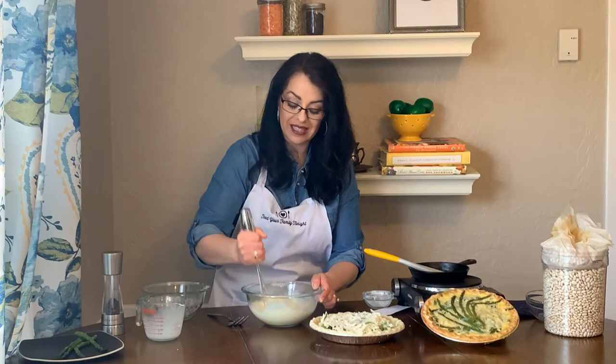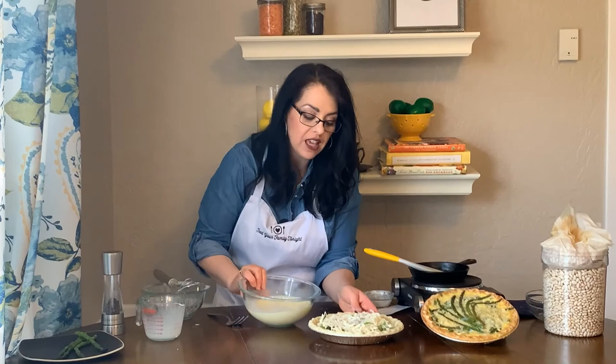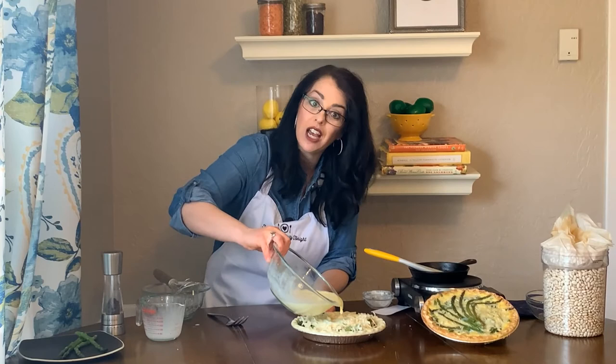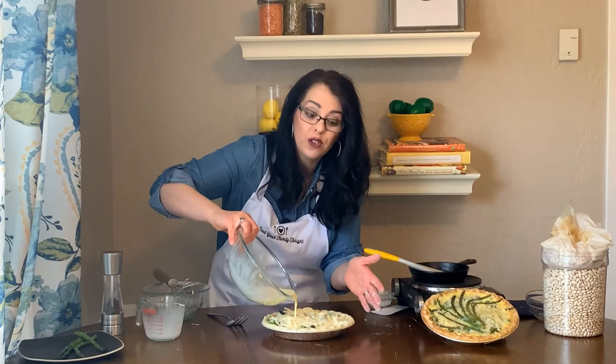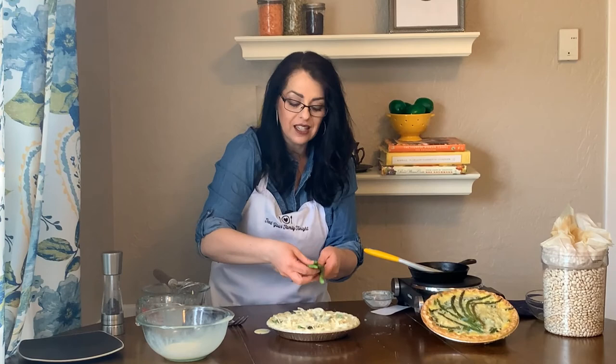Once you have this all mixed together, pour it over the quiche right over the cheese. You do not want to overfill this — if you have a little extra custard, do not overfill it because it will overflow in your oven and that is not fun. I just spilled a little there, so be very careful. Then I like to lay just a few pieces of uncut asparagus on the top to give it a little bit of garnish.